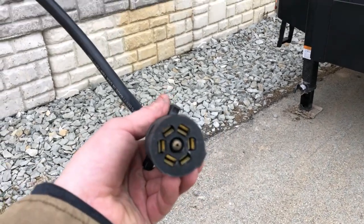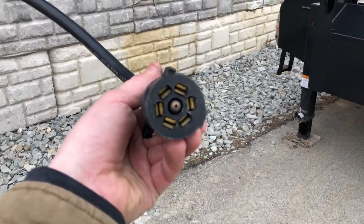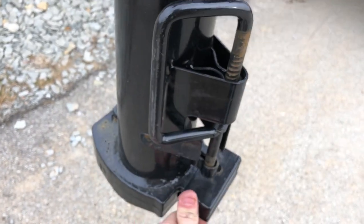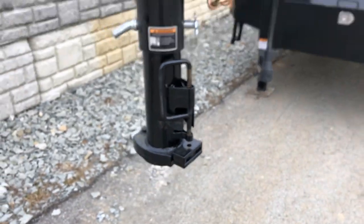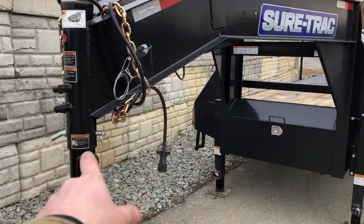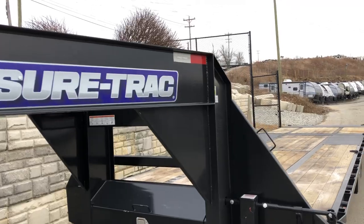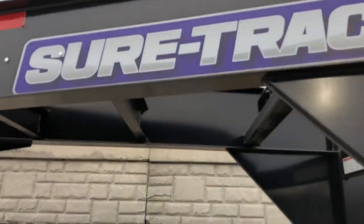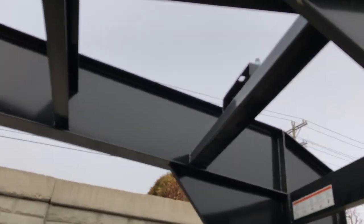It's got a standard 7-pin blade. You'll notice that is a dual-pin connector for the plug. Standard spring-assist coupler with dual adjustments with your pin. They do put a spot for a spare tire in the neck with a mount.